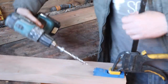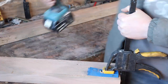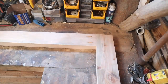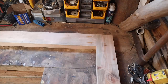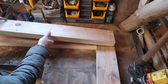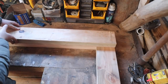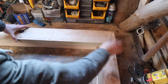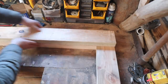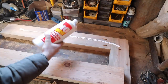Get these pocket holes done — I'm not a big fan of these but they serve a purpose sometimes. So now we take a long piece which goes over that, and that essentially makes it a tenon because that gets sandwiched between the other pieces.